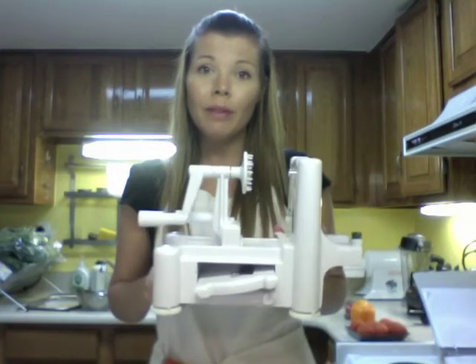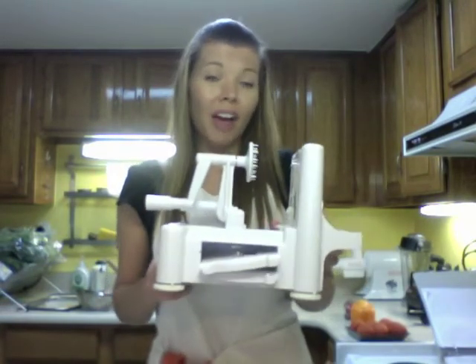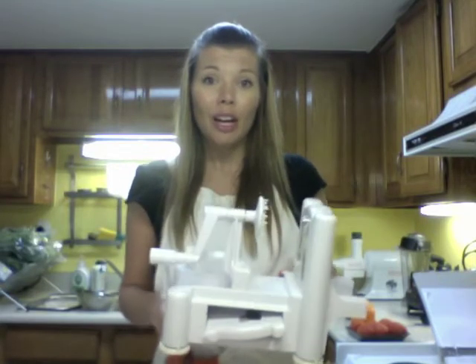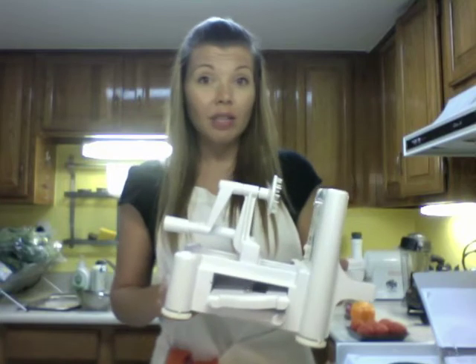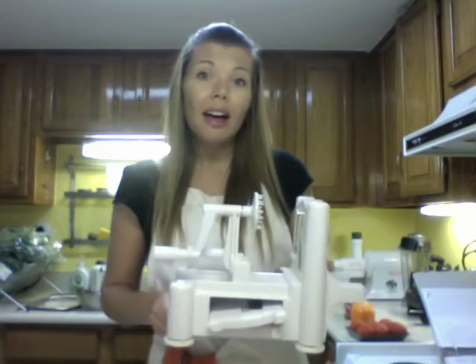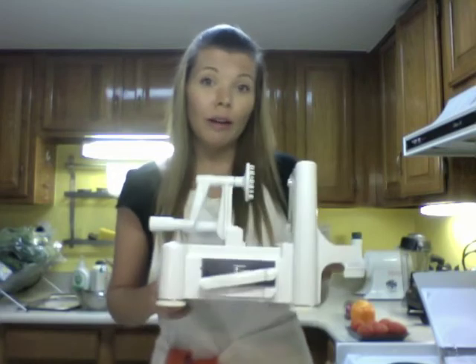The spiralizer I'm going to show you, I'm not really sure what it's called. There are different versions of it on the market. I purchased this from Amazon and I think there are about three or four different brands that look exactly the same. It's actually just as inexpensive as a Joyce Chen, it's just a little bit bulkier. A lot of raw foodists do recommend this one, but the Joyce Chen is also a good starter spiralizer.